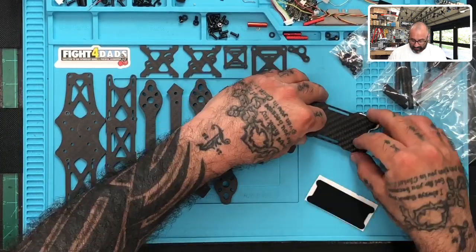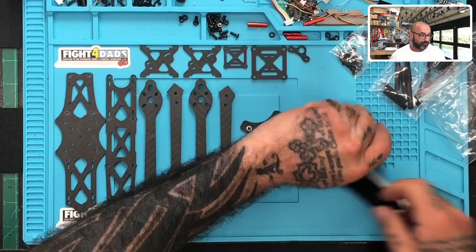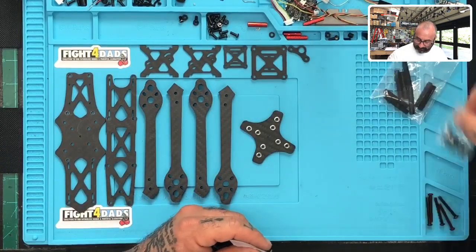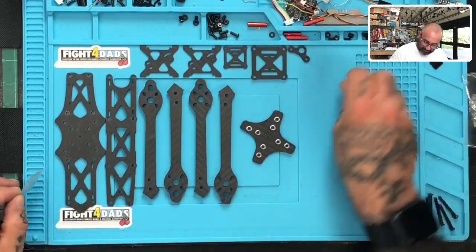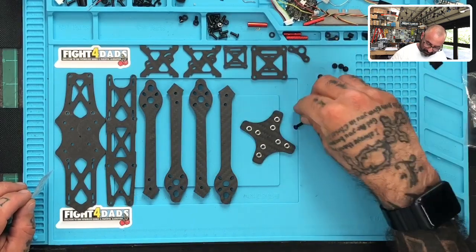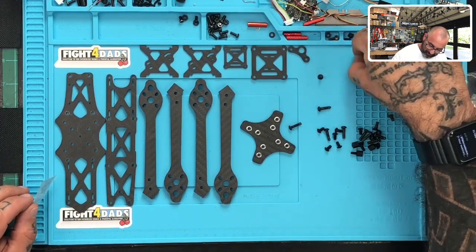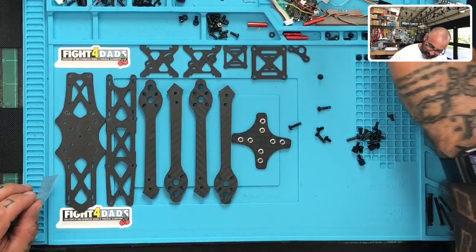This silicone pad goes on the bottom of the frame. I'll show you how these all connect later. They also give you pads for the arm as well - I'll show you that too, but it's not a major issue. Now let's get to what we have. Here are the screws - I've combined these into one bag but they came in two or three bags.